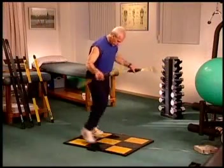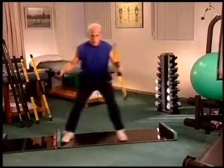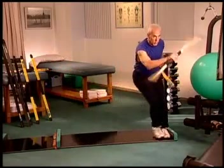In fact, Body Blade products are one of doctors and therapists' top choices for their patients' home exercise prescription after treatment.